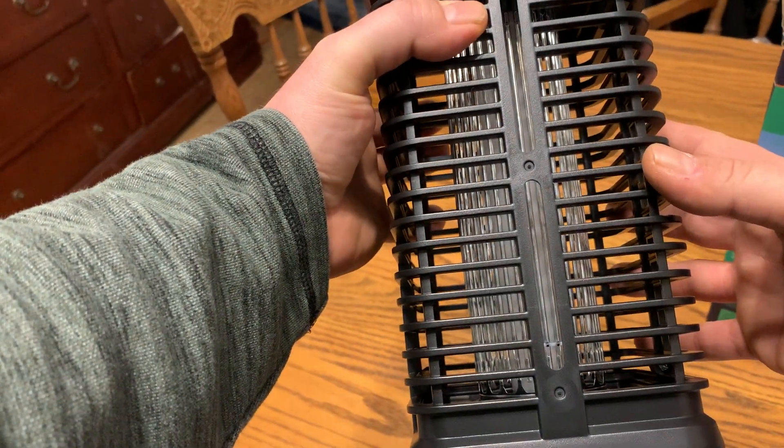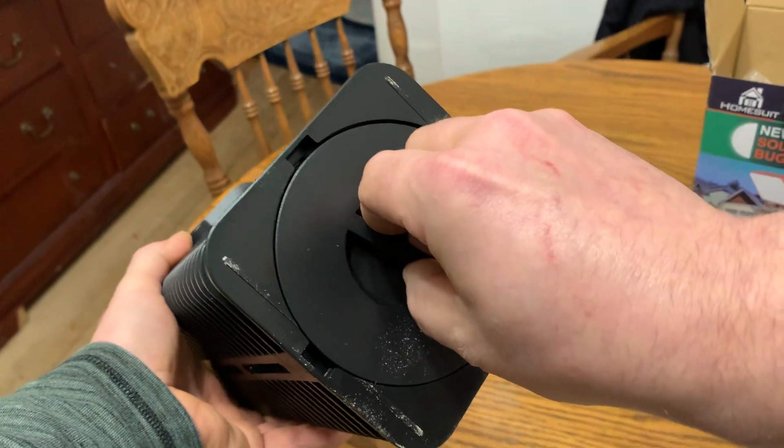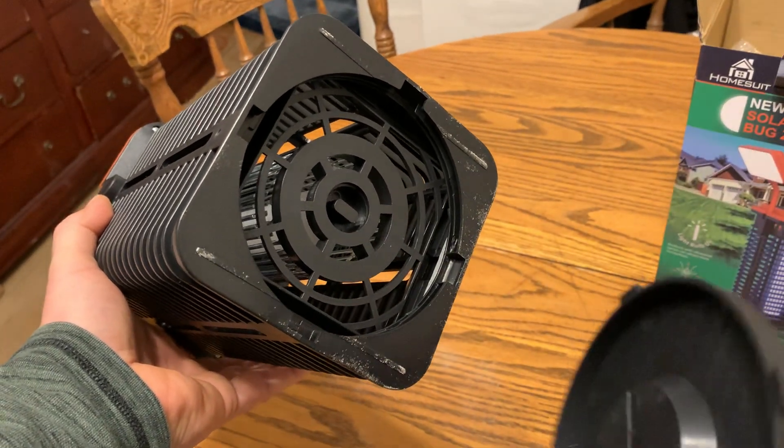Once fully charged, the lights will last for up to eight hours, so that's quite a long time to use the bug zapper. It's got a twist-off bottom — this is the collection tray where the dead bugs will fall, and then you just throw them in the garbage.